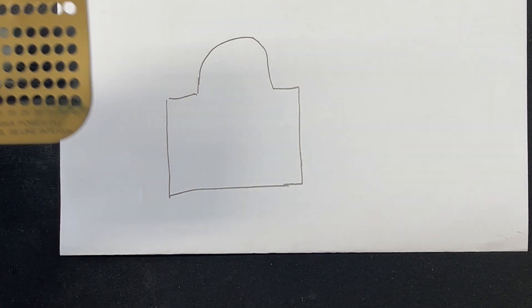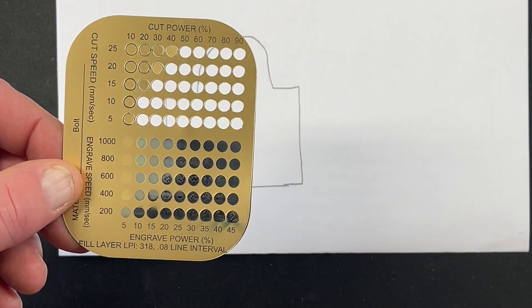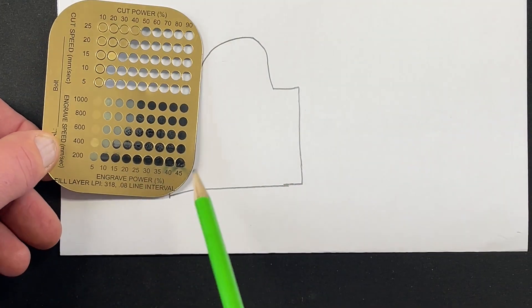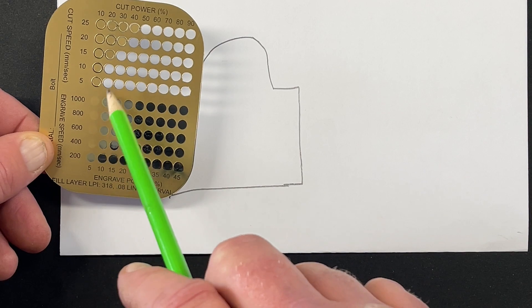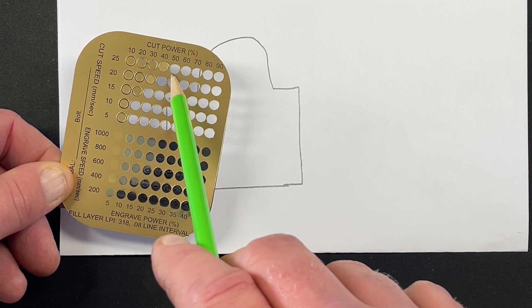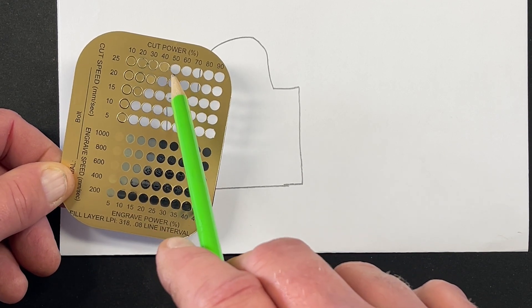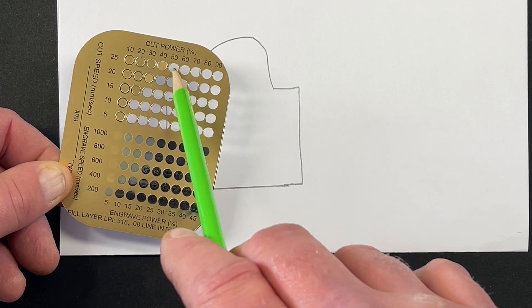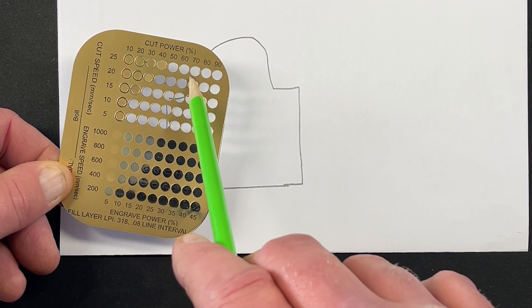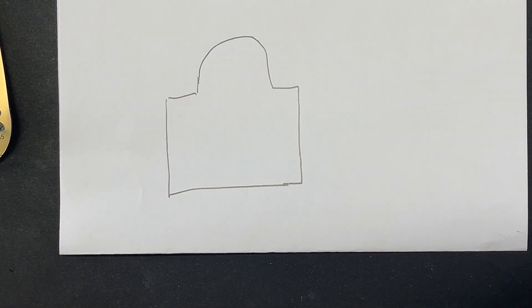So you just heard from Lois, and now I want to talk about this shape right here. Some people argue that using this test file with all these little holes doesn't give you an accurate picture of how it's going to cut. I absolutely agree with that, but at least it gives you a rough starting point. So if I see here that it cut at 25 speed and 50 power but didn't cut at 40, we've done enough testing to know we're going to jump up to 60 just to be safe. However, this shape right here is a fantastic design to set up cut settings for testing purposes.